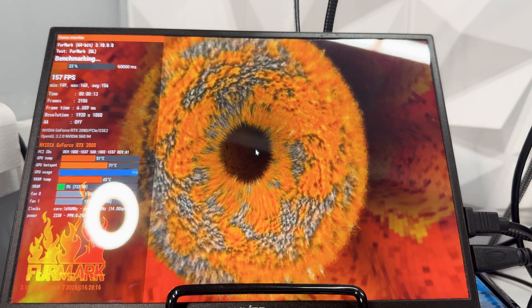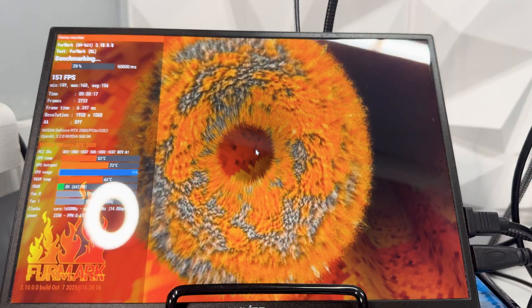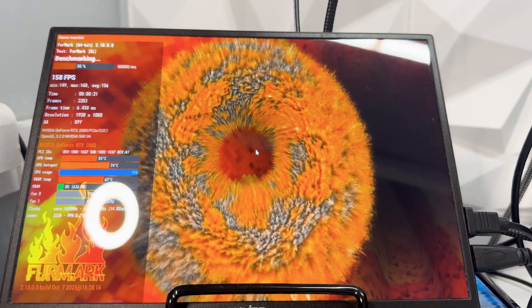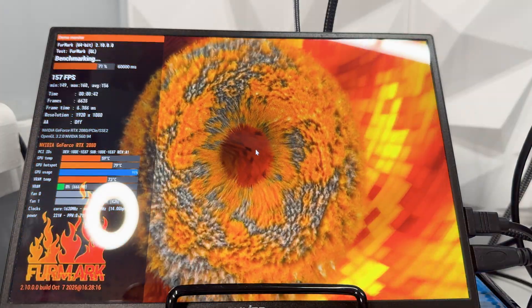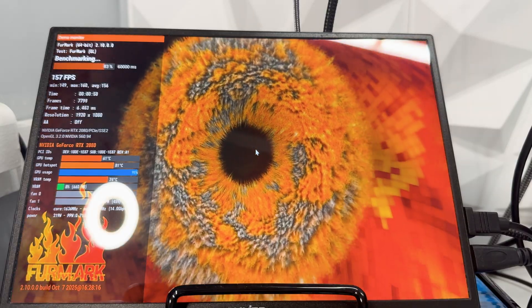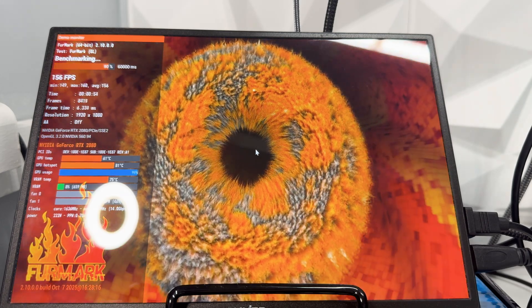We can see the hotspot temp is rising. Ideally you want the hotspot temp to only be about 10 degrees higher than the actual GPU temp. Realistically you don't want the hotspot going above 90, and the actual GPU temp you definitely don't want going above 80 because it will start to downclock itself.